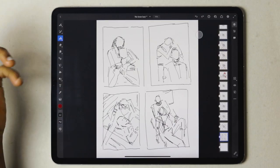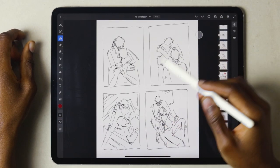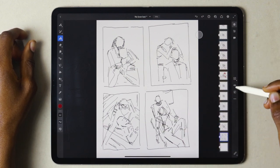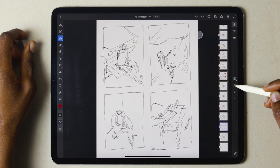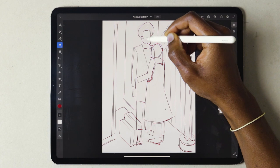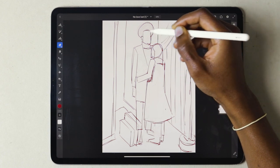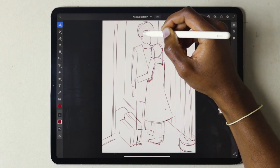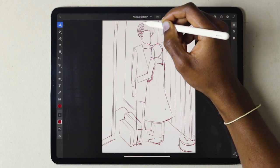My process starts with thumbnail sketches — 30-second drawings to get the idea across in the quickest way possible, in as many ways as possible. After selecting my preferred thumbnail sketch, I add more detail and move on to my rough sketch: a very loose but more detailed version of the thumbnail sketch.